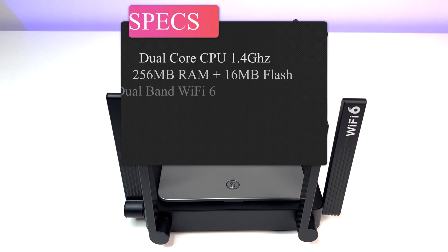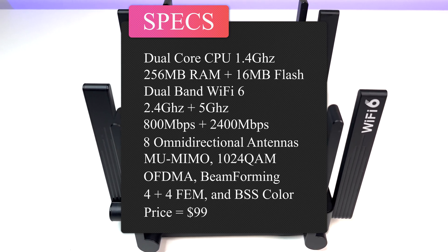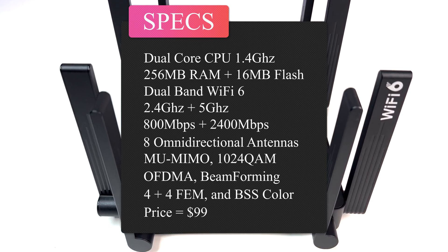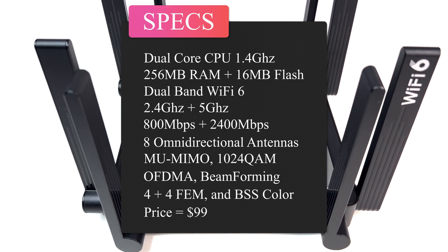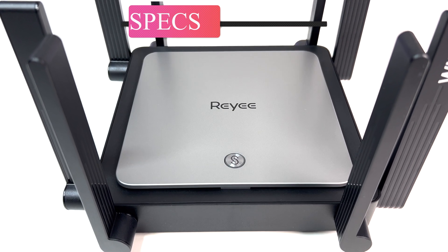Now let's look at the specs. The router is powered by a dual-core CPU running at 1.4 GHz, 256 MB RAM, 16 MB flash, dual-band Wi-Fi 6, MU-MIMO, 1024-QAM, OFDMA, beamforming, 4+4 FEM, and BSS Color.